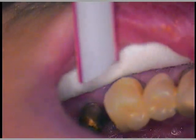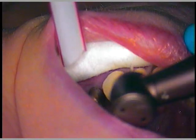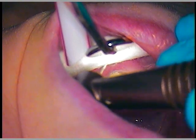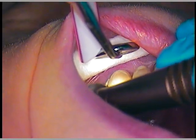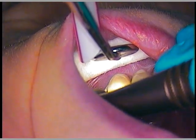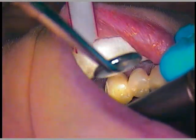We'll go with a smaller mirror. Open up a little bit wider. We're just going to get rid of that composite — it doesn't belong there. We used that earlier when we were bonding this case together.